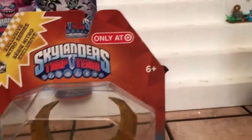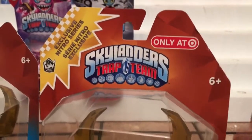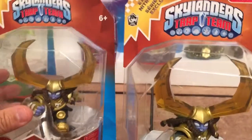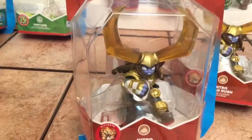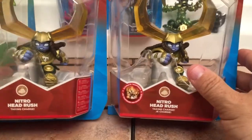Up at the very top it has again both English and French, and it says this is an exclusive. Here in North America it is an exclusive to Target, whereas the international version is not exclusive to anybody — it was a wide release. Other than that, the two characters are the same.